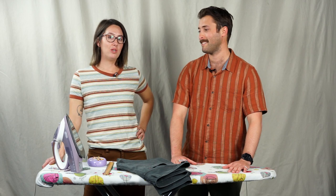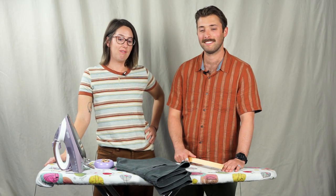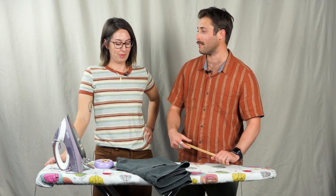Thanks, Drew. Today I'm going to be showing you how to do a simple hem. Hemming is a fantastic way to give new life to items you already have in your closet. What do we need to do to get these stitches rolling? First things first, just gather your supplies.